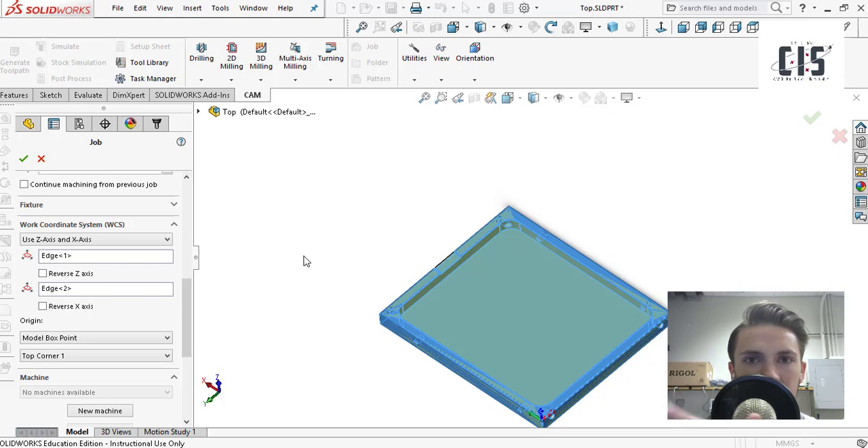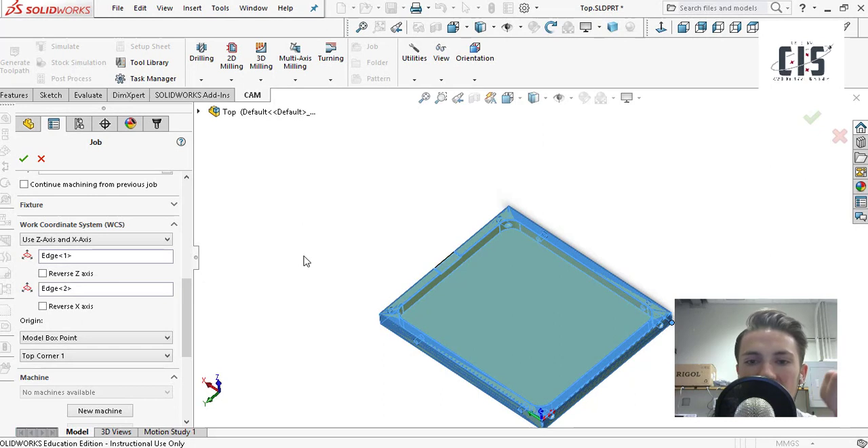For your initial cut, you can choose relative size box for the stock. For your work coordinate system, this is really important depending on what machine you use. The machine I'm using is a Nomad 883, whose coordinate system is based on the bottom left. The X position moves left and right — negative X is to the left, positive X is to the right. Positive Y is forward, negative Y is back. The Z position is based on the top of your part, so if you cut into the material, from the machine's perspective it's a negative axis.